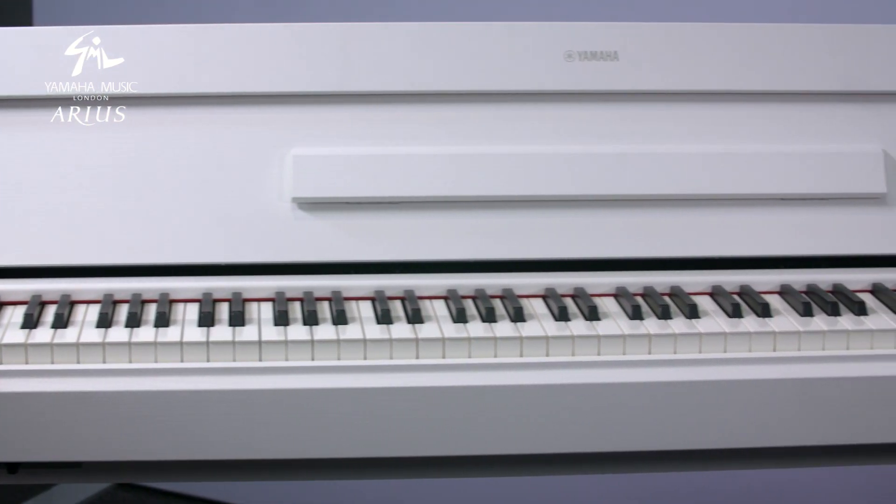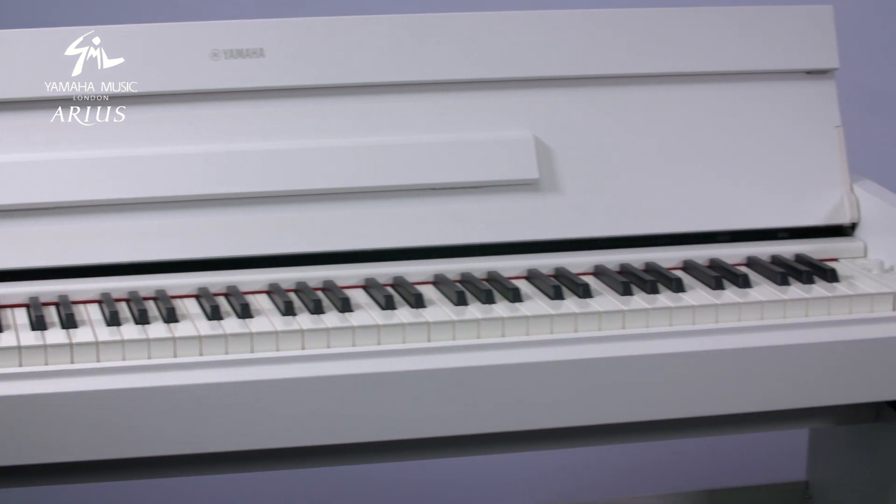Hi, my name is Elizabeth and I work over at Yamaha Music London. I'm here today to talk to you about this great model, the YDP-S54. The YDP-S54 is the perfect choice for those people looking for a great digital piano in a really compact design.